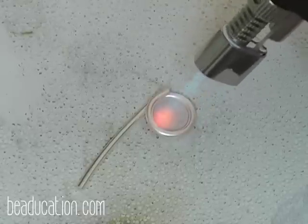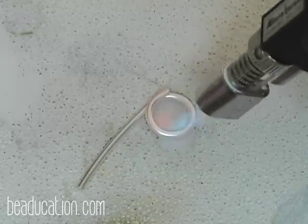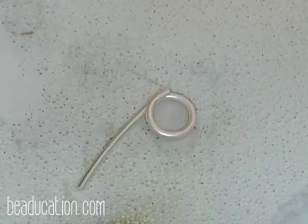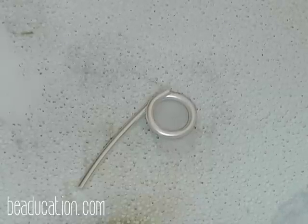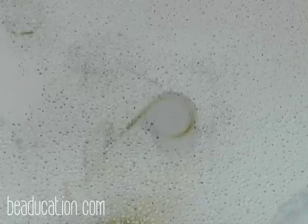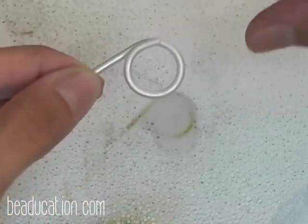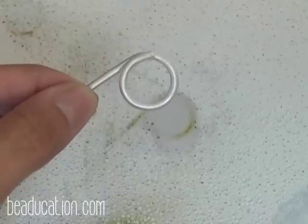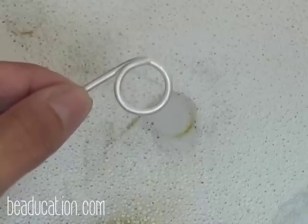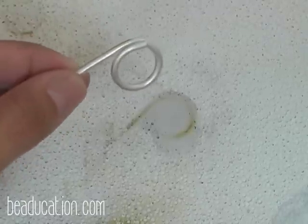Once I see that bright orange glow, I'm going to pull the flame away. You can see the glow of the orange — I'm talking about the metal, and that's a perfect color I'm looking for. Now I'm ready to quench. Keep in mind that because this is thicker metal, it does take a lot longer not only to anneal but also to quench. It's not just hearing the sizzle and then removing it immediately — let it cool down, and maybe throw some ice cubes in your quenching cup.